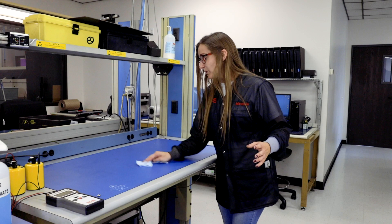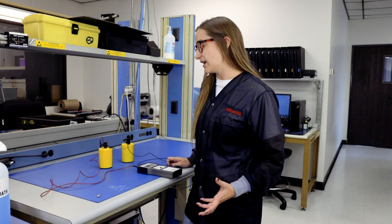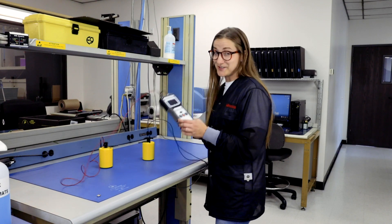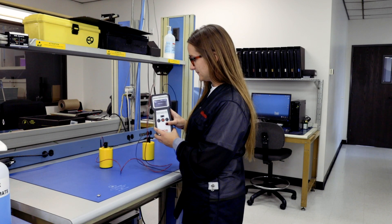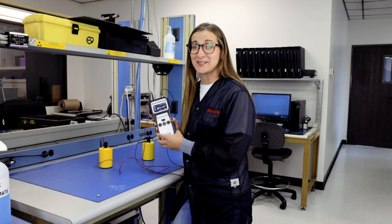So after you clean your mat, you want to make sure it's still in spec and everything's working properly. This mat, just like before, tests from 10 to the fifth to 10 to the ninth. You want to make sure that everything is spaced properly. Get your Resistance Pro and test it. 10 to the sixth — this mat is still good to use. Stay grounded.